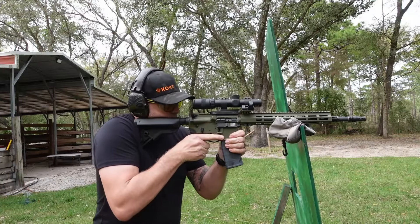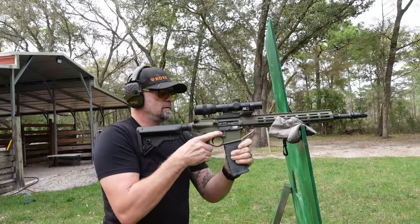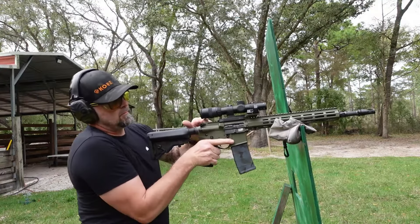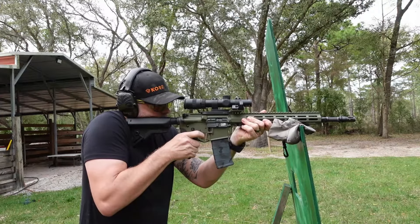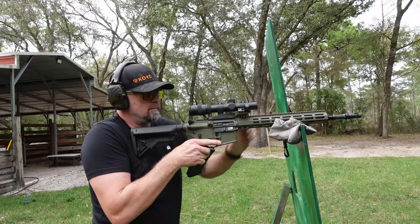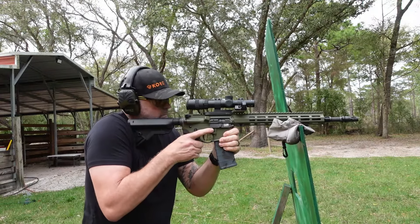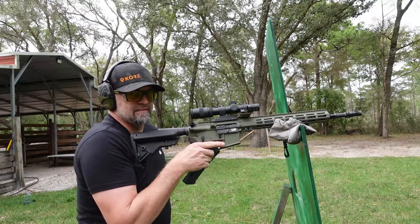Got one round in there and we're on target. At position one, it didn't hold open. Setting to position two — it didn't even eject the casing. Moving to position three — still did not eject. The gas is not set where it needs to be.